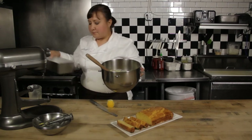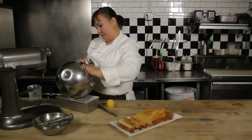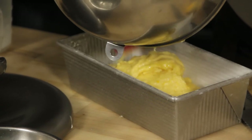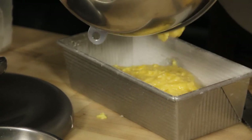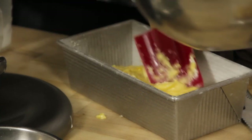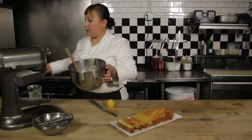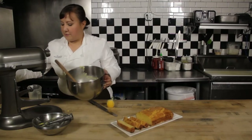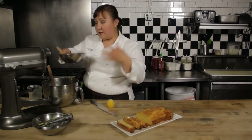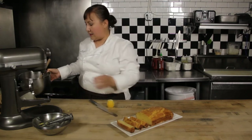I'm going to put it in a buttered and floured pan and bake it at 325°F for anywhere from 50 to 60 minutes, depending on your oven. When it comes out, you brush it with a glaze made from powdered sugar and lemon juice until it's completely incorporated, then put it back in the oven for about 10 minutes so the glaze gets nice and shiny and set up.